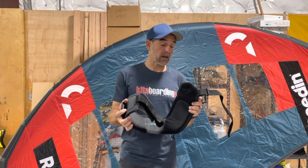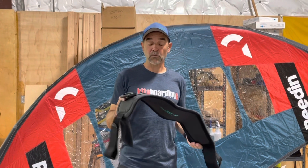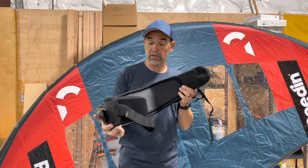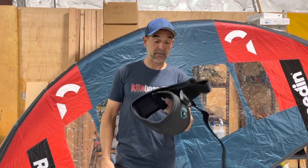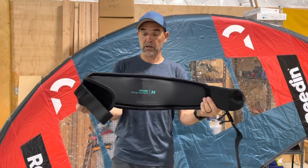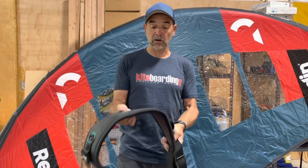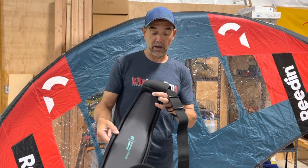Hey, Jeff Howard here at kiteboarding.com and wingboarding.com. We just wanted to show this real fast — this is the Ride Engine Vanaka wing boarding harness that they've come up with. Really lightweight, definitely impressed. Their first version and they've done a great little job on this. It's got some ripstop taffeta on the outside and the inside, with a little bit of neoprene around the outside.